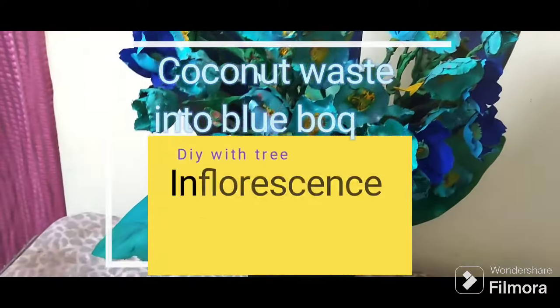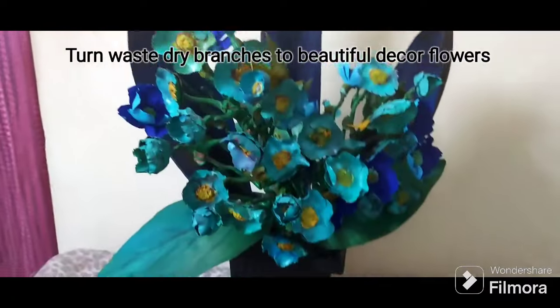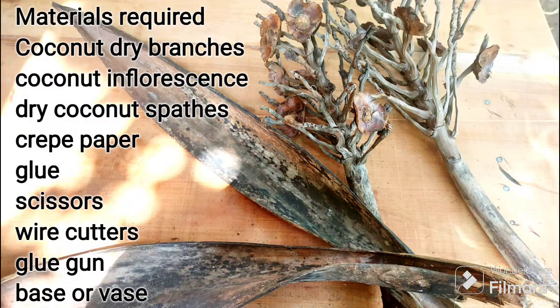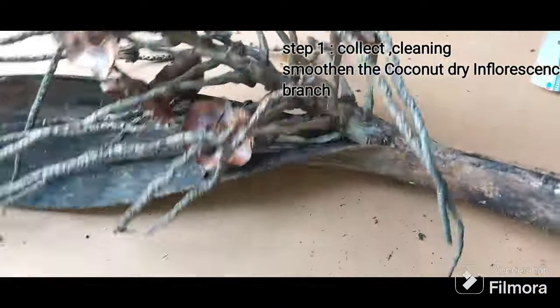Hello everyone! In today's video I'm going to show you how I made this beautiful blue flap using coconut inflorescence — the dried branches of the coconut tree. These are the materials required, and this is the cleaning process.